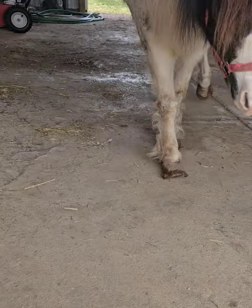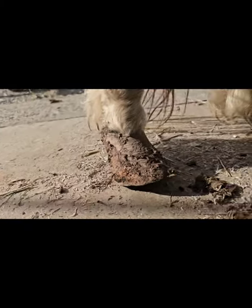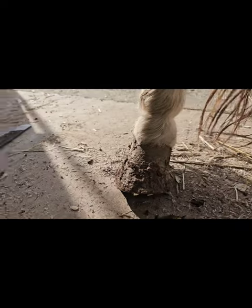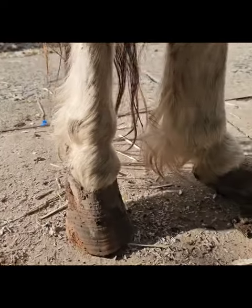Yes, little one, come and step into my office. I was talking about the heels but look at these toes. Oh my goodness, so much length in the toe — just all over. This hoof is so overgrown.